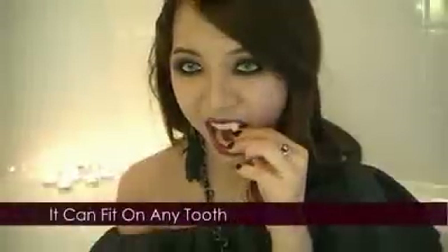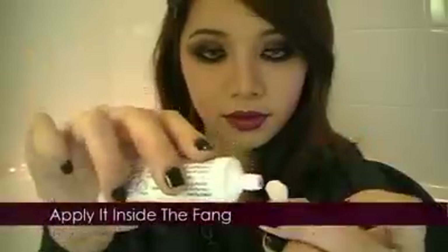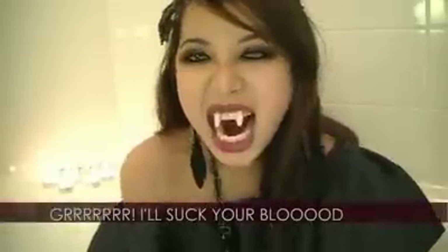Powder to finish. If desired, wear fangs — you can buy these at any Halloween store. They fit perfectly over any tooth. I prefer to use denture adhesive cream to stick the fangs on my teeth. Fill up the fang with the cream — you don't need too much. Fit it over any one of your teeth and wait a few minutes for it to set. I waited roughly two to three minutes. I'm gonna suck your blood.